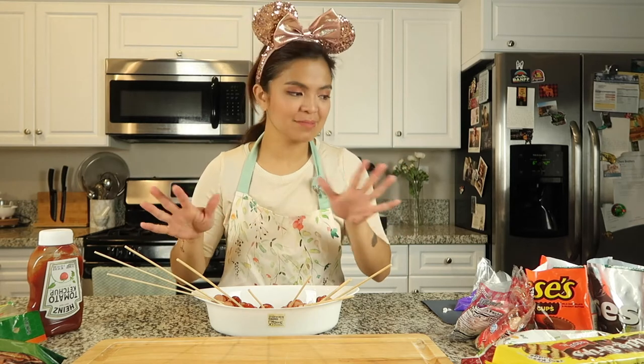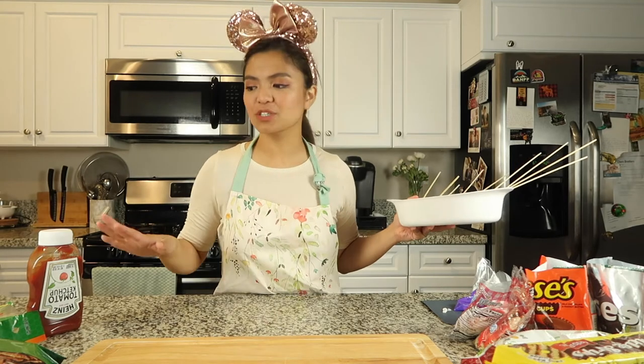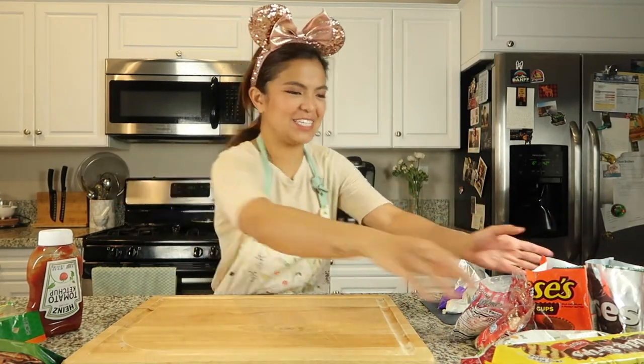Now that we're done with our savory treats, we can start with probably the more fun part for me because we're just playing around with sweets — and I have the sweetest tooth ever! I want to start playing around with all the goodies here. Halloween is the best excuse for me to enjoy candies and chocolate. This is also the part where you really want to involve your kids if you'd like to, because it's easy stuff — putting chocolates and cookies and things together.